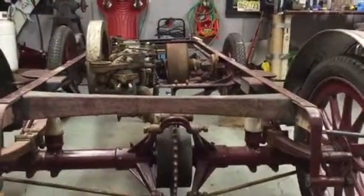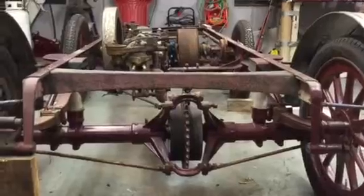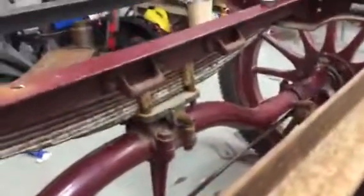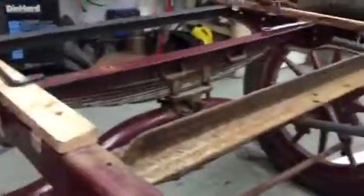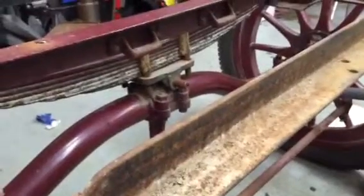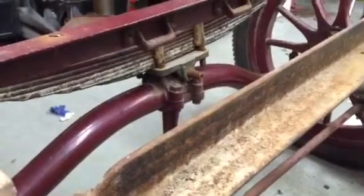It's got a big sag issue from the back. If you come up here, this thing here is the pivot, so if you pick it up it kind of pivots on that. I can jack up the front corner and the whole frame becomes level, but once I let it go it just sags back down to where it was.